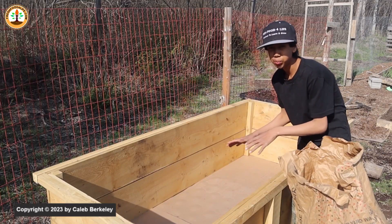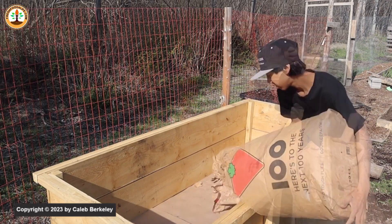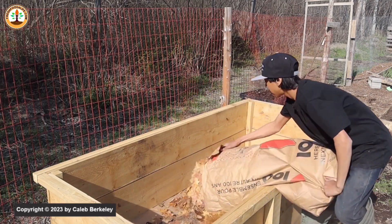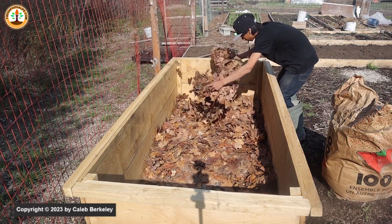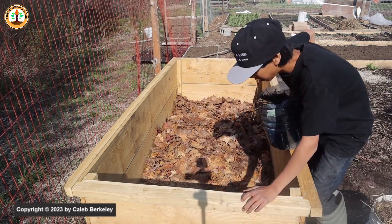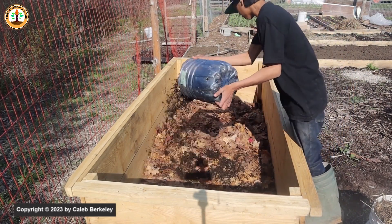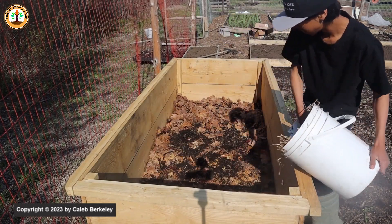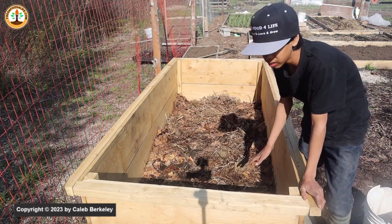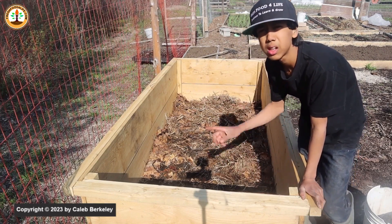The next layer is leaves. I still have some leaves collected, so I'm going to fill about 2 to 3 inches of this raised bed with them. Now if you don't have leaves, you can use some half-broken-down manure, straw, or hay. You can even use weeds. When putting weeds into the raised bed, make sure to put them upside down so they have the least likely chance of shooting up and growing through your raised bed.